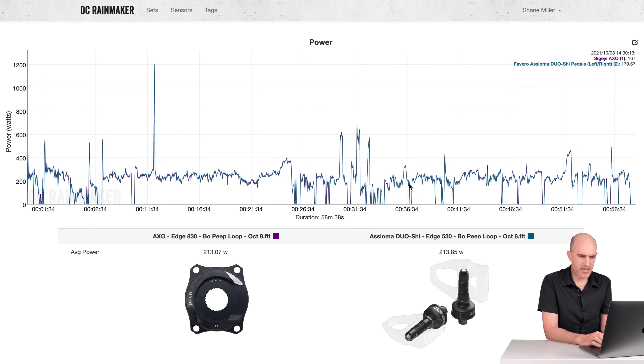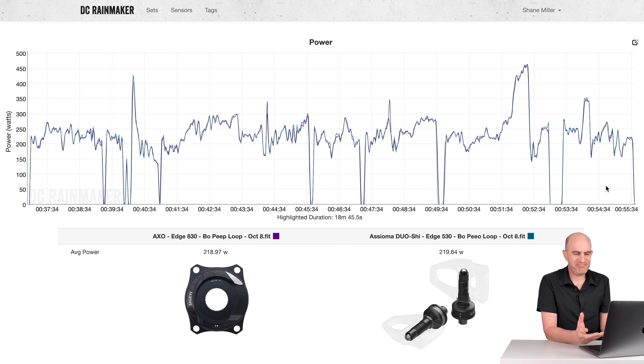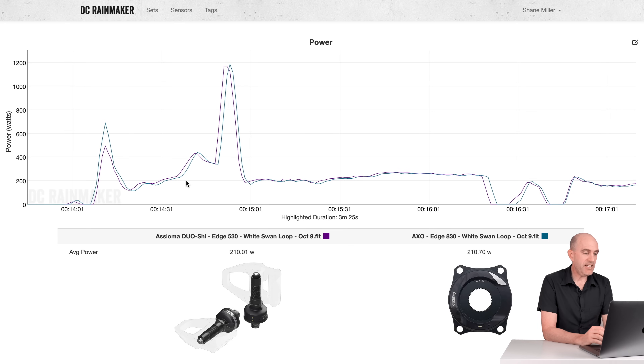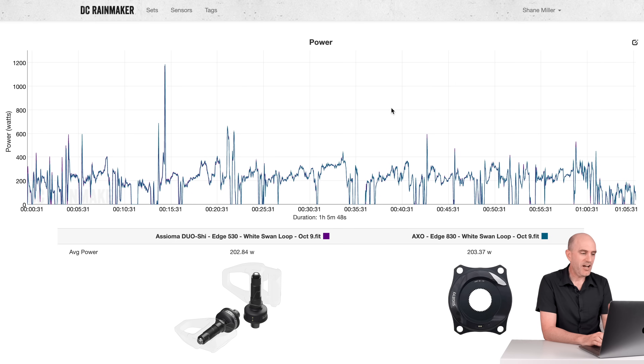Some short accelerations with climbing and more steady-state on the way home. Randomly grabbing a section: on average 218.9 versus 219.64 — that's looking really good. Pulling up the final data set from another outdoor ride against the Asioma Duo Shees, this time on a slightly hillier course. The whole ride looks pretty good: 202 versus 203 average. One of the little sprints — the data offset is just a recording/sampling interval. Five-second averaged: the peak goes to the AXO at 1186 and the pedals at 1171 — actually pretty close, not clipping at all. 210 versus 210 for that small section. Things are lining up well.